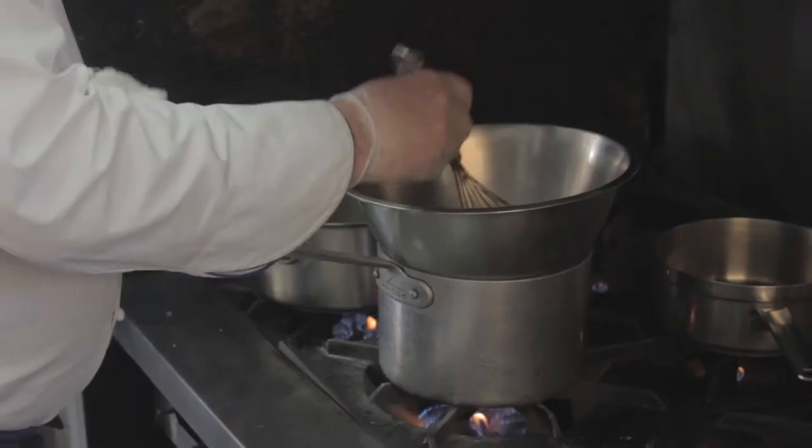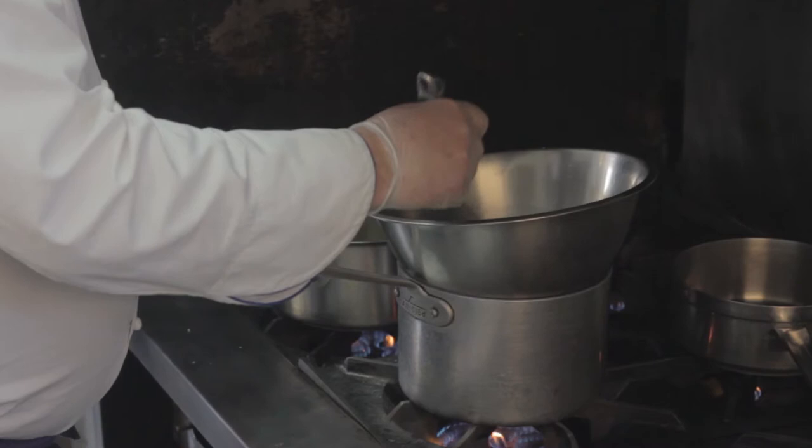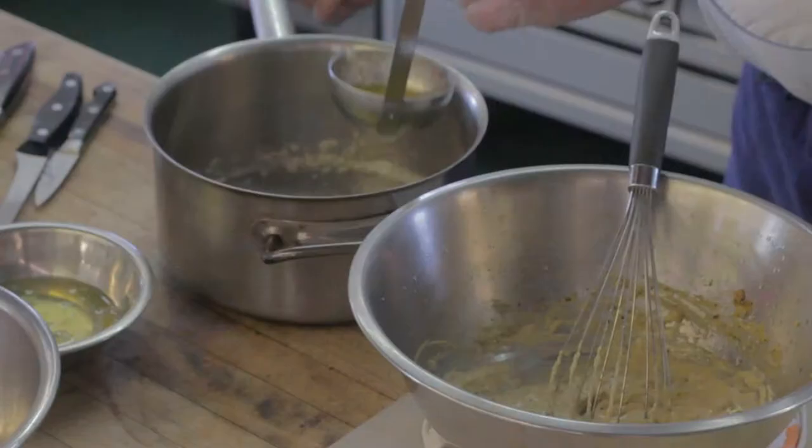Now I'm going to take this over to the stove and start whisking our Bearnaise sauce. The egg yolks are a perfect thickness, and now we need to incorporate the melted butter into our egg.